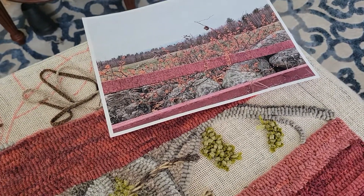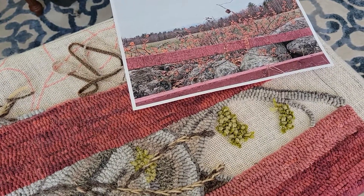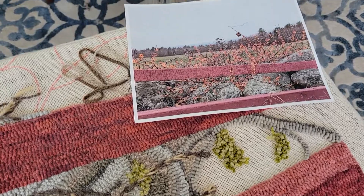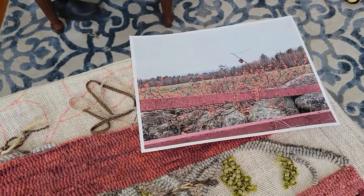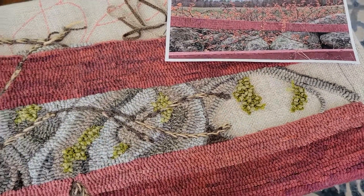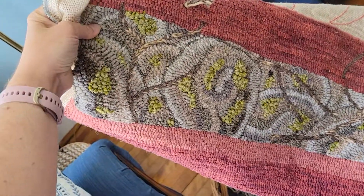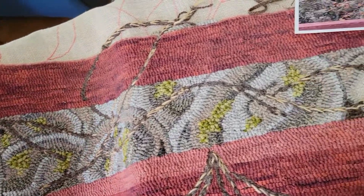Hi, it's Beth at Paris House Woolworks. I just thought I would show a little progress on this rug I'm making that I plan to finish very soon. You can see I had my original photo that I took of the field adjacent to Paris House, and that is what this rug is based on. I'm just about finished up with the stone wall on this rug.